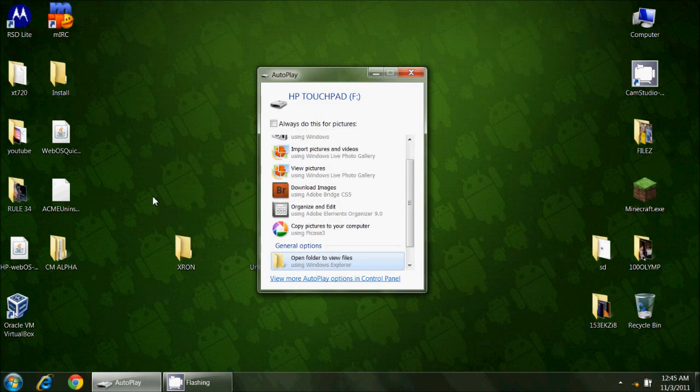Greetings HP Touchpad users, this is Reverend Kyle and I have a new build to share with you. I have discovered a customized ROM based on CyanogenMod for the HP Touchpad — this is by, I believe, XRON. This is based on CyanogenMod Android so it's going to have some tweaks, customization, and color schemes that they've tweaked to their own taste.